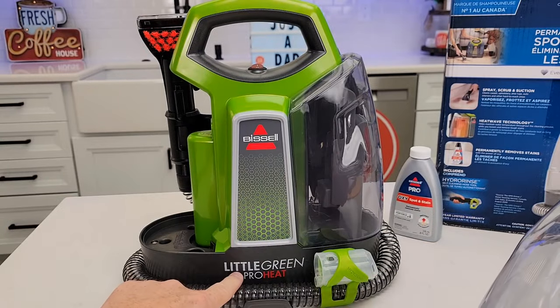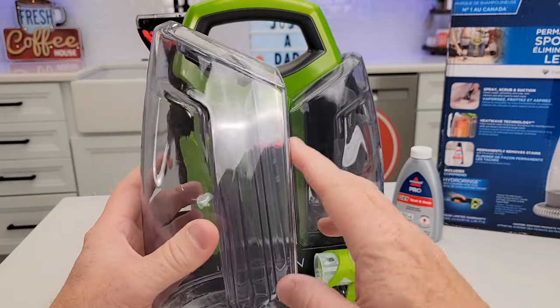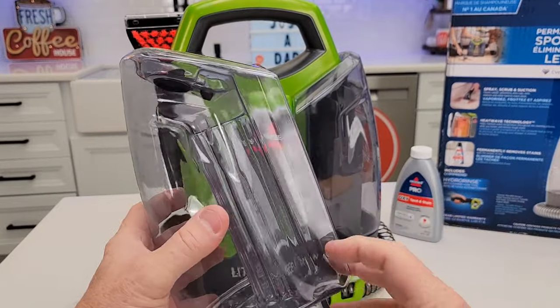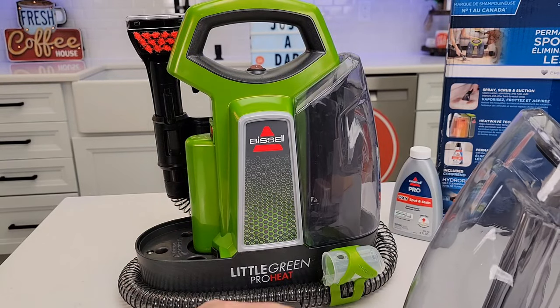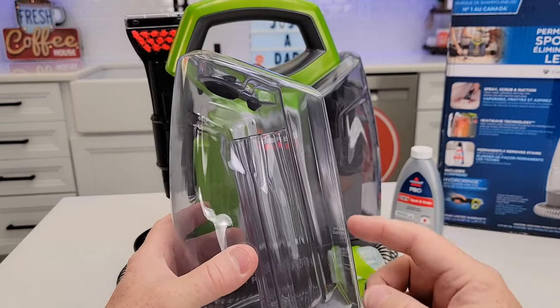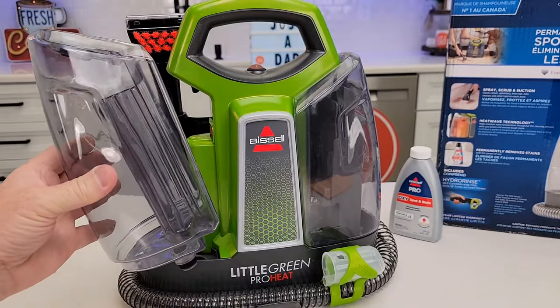They call this the Pro Heat. You're going to put hot tap water in here for your liquid. You cannot put just cold tap water in here and expect it to heat up to a really hot temperature and clean the carpet. But there is a heater in here that will maintain the tap water temperature — tap water is usually around 130 degrees, so it's going to try to maintain that.